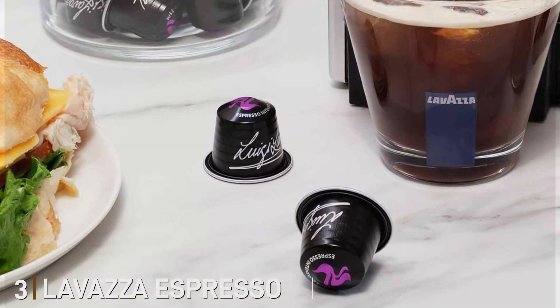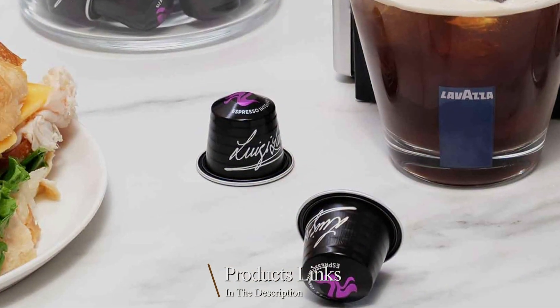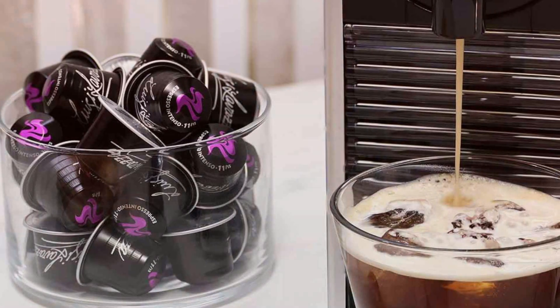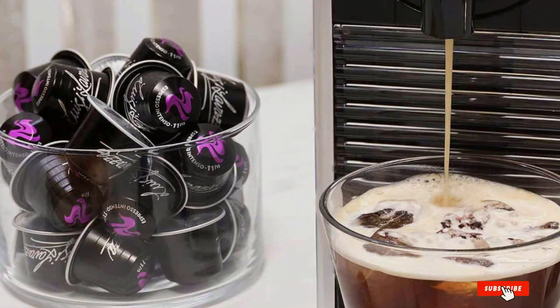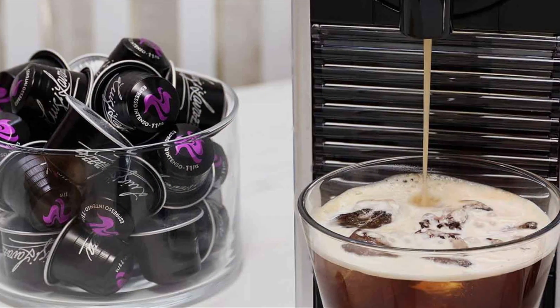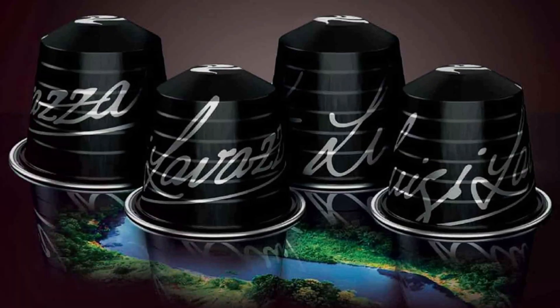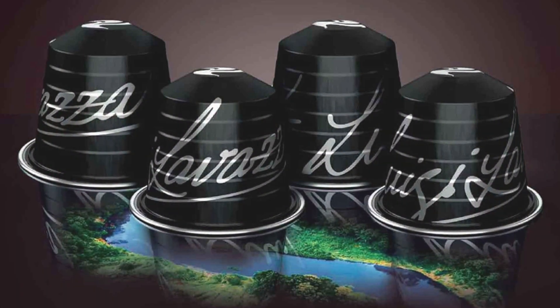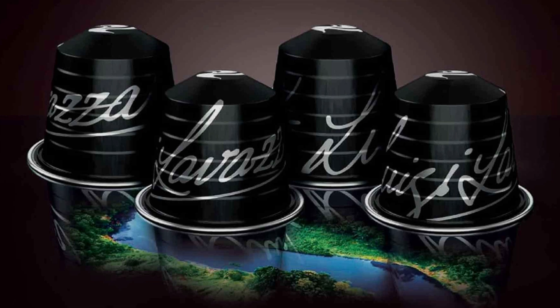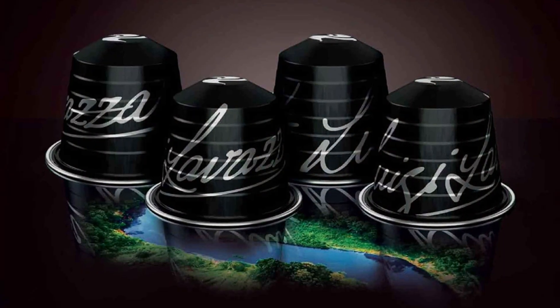Number three: Lavazza Espresso Aluminum Capsules bring the authentic Italian espresso experience to your home, combining premium quality with convenience. Designed for compatibility with Nespresso Original Line machines, these capsules are crafted to deliver a rich and flavorful espresso every time. Lavazza's sleek and sophisticated aluminum capsule design not only looks stylish but also ensures the coffee's freshness — the airtight seal locks in the rich aroma and complex flavors, preserving the quality of each blend until you're ready to brew.